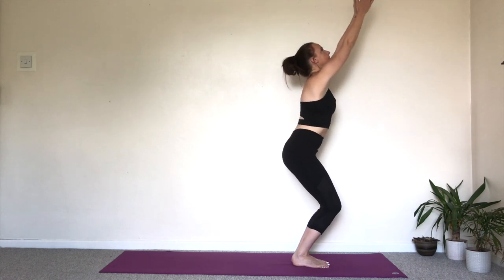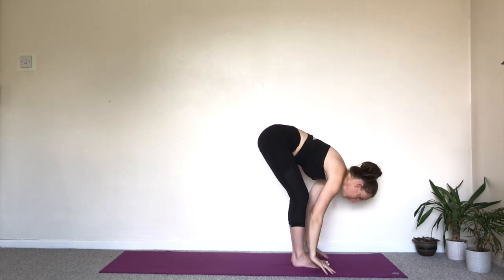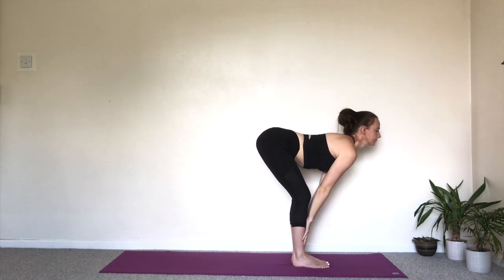Inhale, bend the knees, raise the arms. Utkatasana, Chair Pose. Exhale, lengthen the legs as you fold forwards. Bend the knees if you need to. Inhale, half lift.